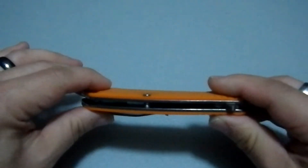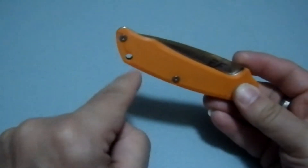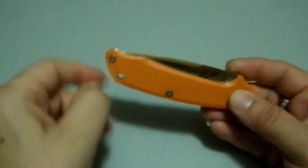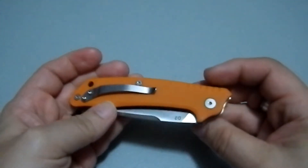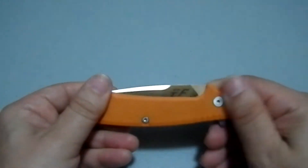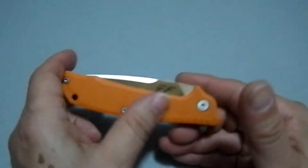Flat G10 scales with a nice chamfer all the way around the edge. There's a nice ample lanyard hole if you want to get a piece of 550 paracord in there — you can do that without any difficulty. There's a nice flat pivot here, and everything is on the same plane, which I think is a nice touch.